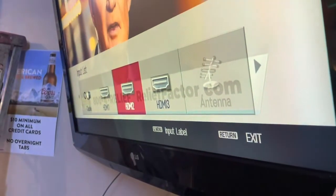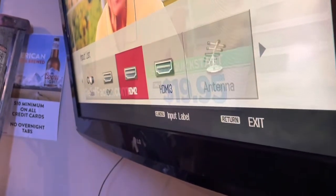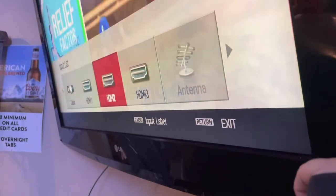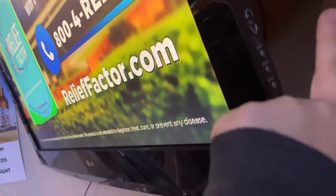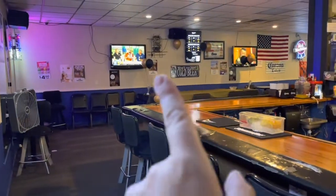In order to change the input on the TV, the button is right here — same on both TVs. Just switch that over so you get to the one you want. Click the button until you get to the HDMI you want. It's the same on both TVs; the other TV's button is on that side.